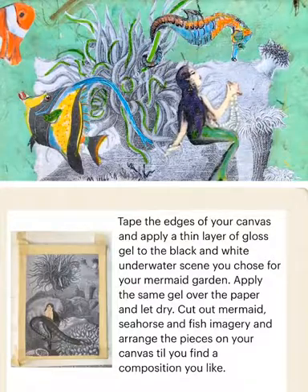You can cut out your mermaid, seahorse, and fish imagery and arrange the pieces on your canvas until you find a composition you like. More on compositions later.